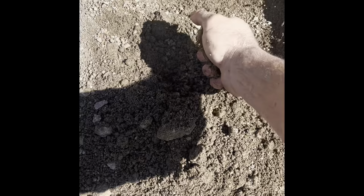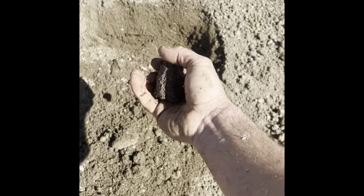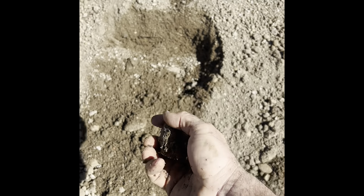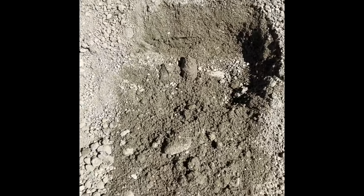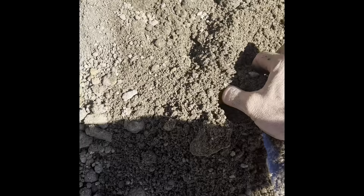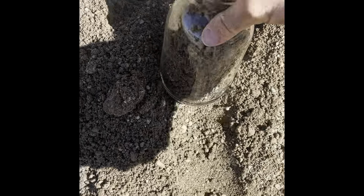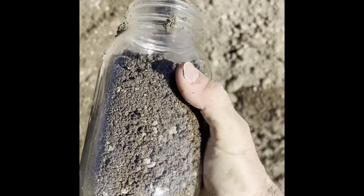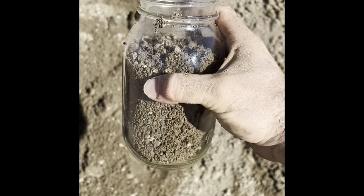That's just with that little bit of natural moisture — that's really just about perfect. If they deliver this I could just start making blocks with it right now and don't even have to add water. You need about five to seven percent moisture. I'm gonna put some of this in the jar just to confirm that it's in that fifteen to thirty-five percent clay range. I'll top it off with water, shake it up, and show you later how much clay appears to be in it.